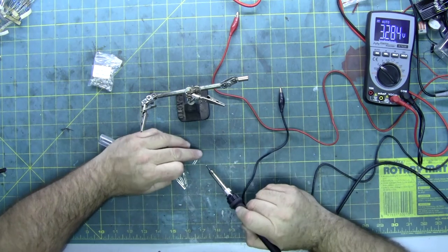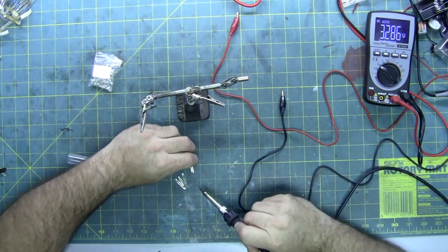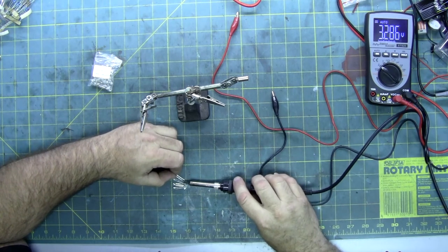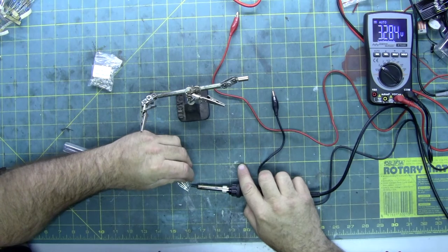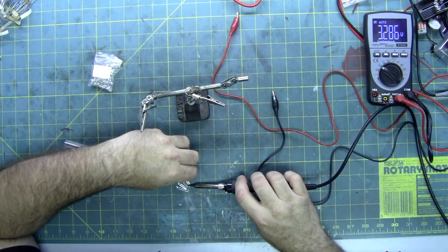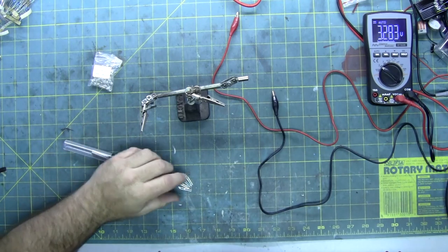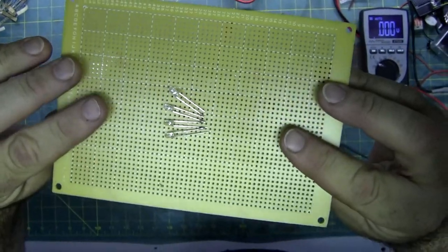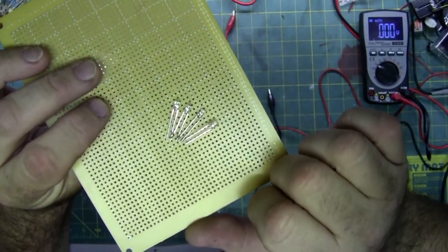You might have to use tweezers or small needle-nose pliers if you do this, especially inside that cup. And you can always solder it above the cup and just bend the LEDs over. I have it soldered short to long, short to long, short to long — so they're all in series. Of course, in that cup they have them kind of in a circle.